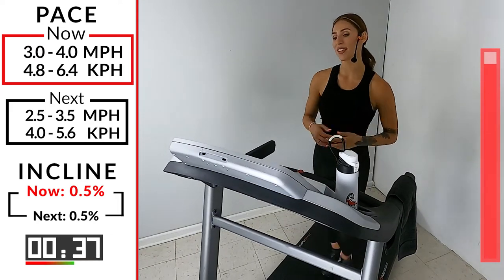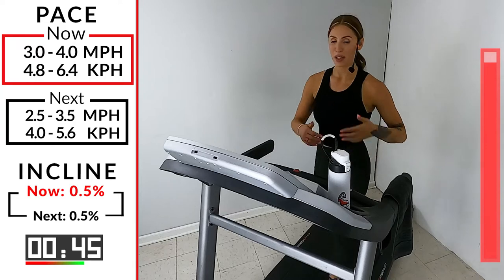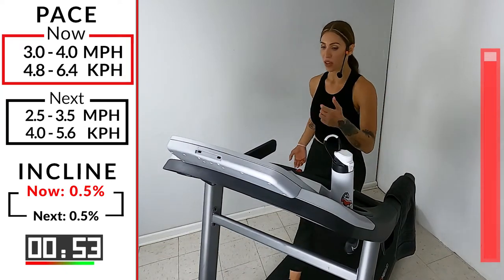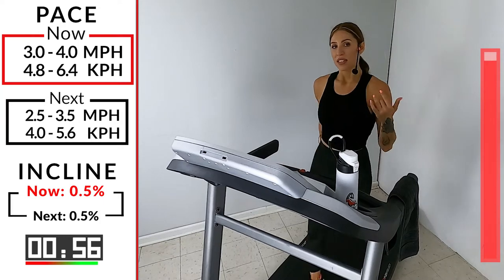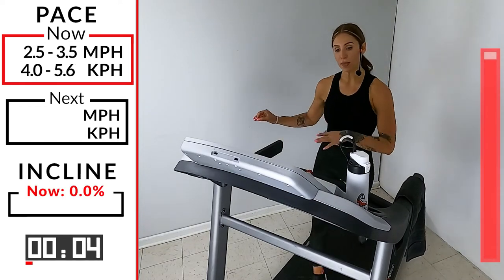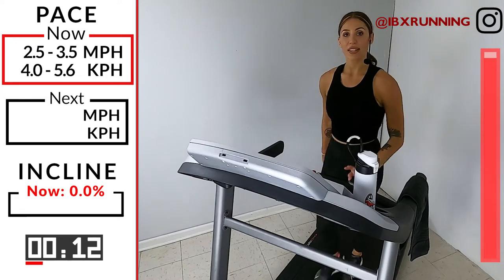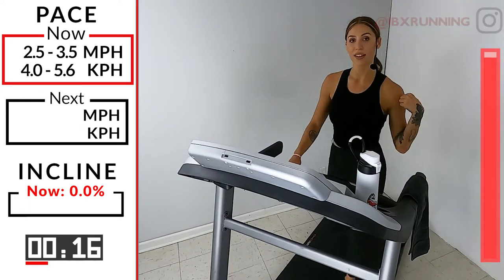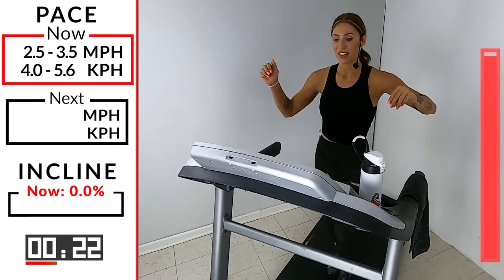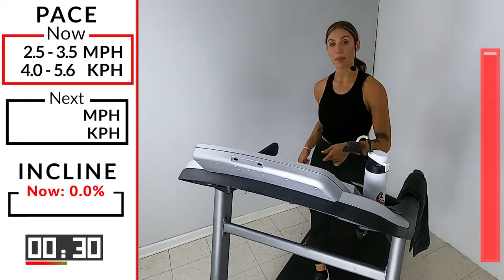You guys should be proud of yourselves — 21 minutes. These hills got pretty steep, picked up our speed a little bit. 10 seconds — keep it on the flat road. 2.5, 3.5 — just decrease the speed a little bit. In 3, 2, 1 — slow it down. We're still walking it out. We never want to jump off this tread while our heart rate is so high; give it a few minutes to bring it back down. Inhale and exhale, keep breathing right through it. Proud of you guys. 30 seconds left. Again — hydrate, stretch, towel off, and then meet me back here next week.